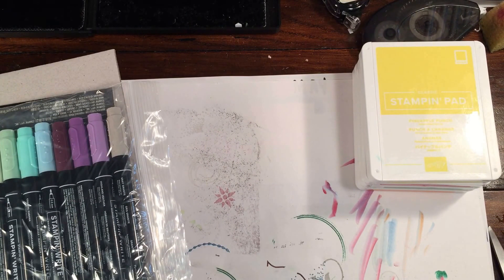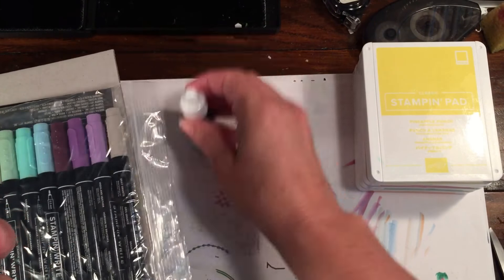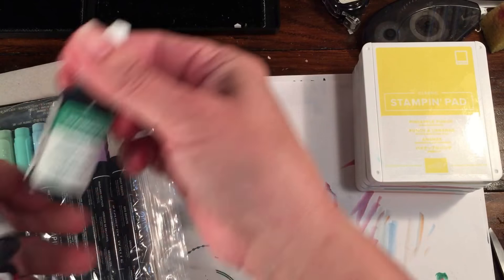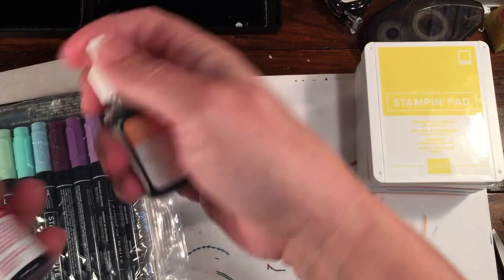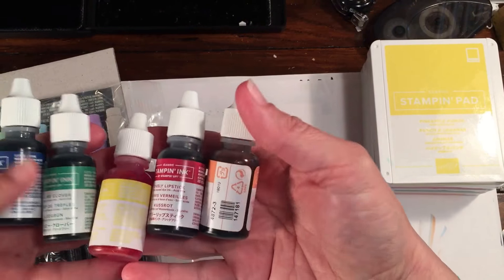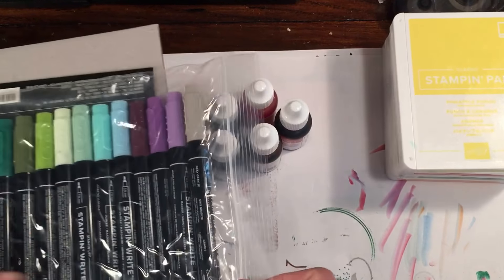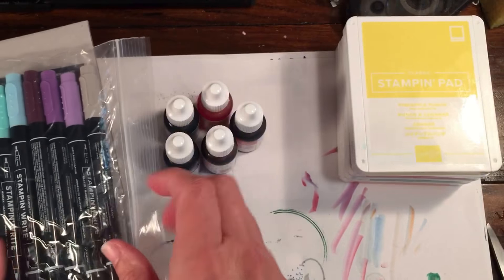I got the ink refills — right now just the in-color ones: Blueberry Bushel, Pineapple Punch, Call Me Clover, Grapefruit Grove, and Lovely Lipstick. Just these for now so I could do projects with them. I didn't get the reinkers for all the new colors just yet — I'll work on that for the next order.